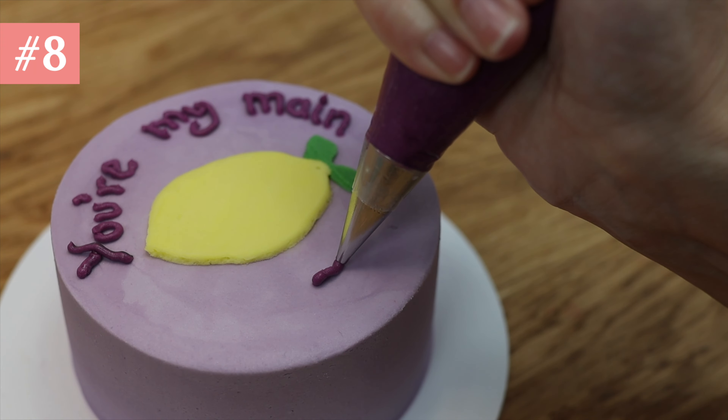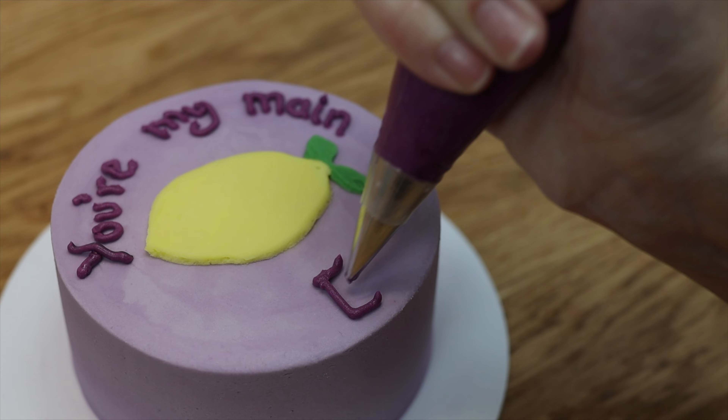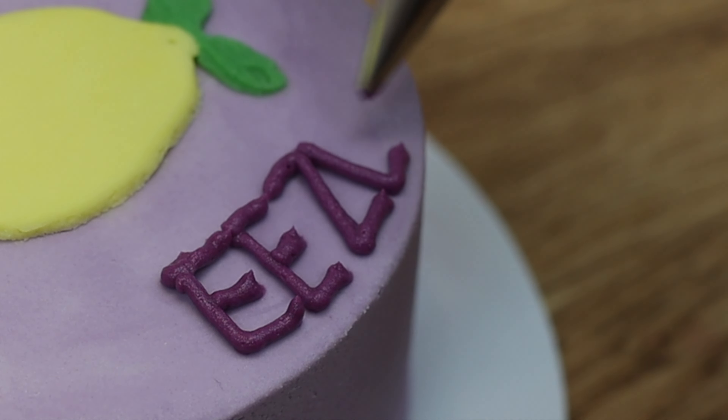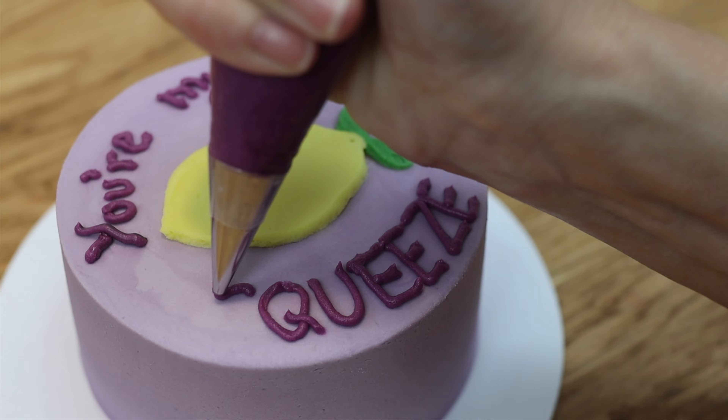Tip number eight: to centre writing or space it evenly on a cake, start with the middle word or middle letter and work your way out. There are seven letters in this word so I'm starting with the fourth, and then I can fit three letters after and three letters before, and the word will be perfectly centred on the cake.